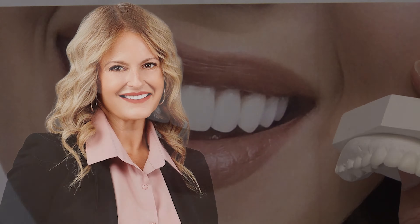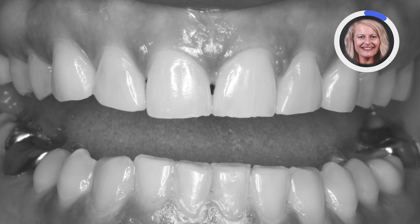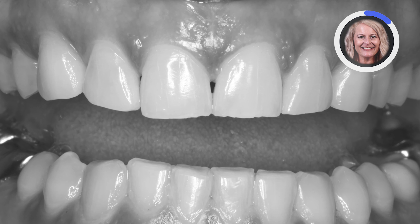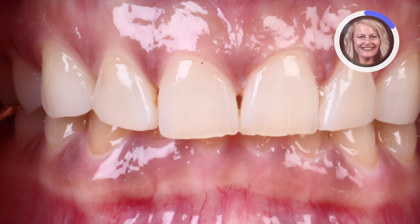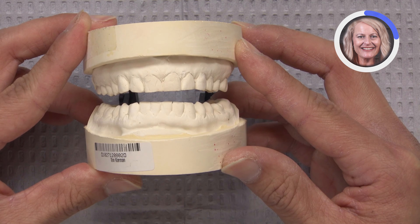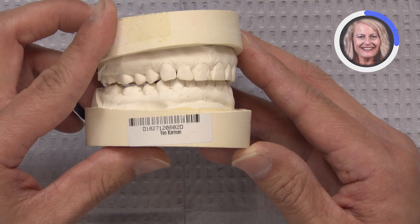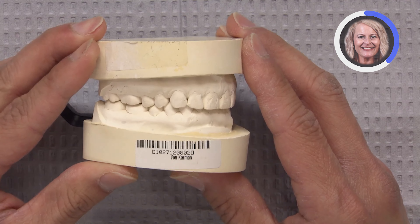We have a 41-year-old female that presents with some worn maxillary anterior teeth, some on the mandibular as well, and she's really just unhappy with the aesthetic appearance of her maxillary teeth when she smiles. You can see they are a bit worn — teeth 6 through 11 are relatively worn at the incisal edges, and she also wants to correct the diastema between 5 and 6.